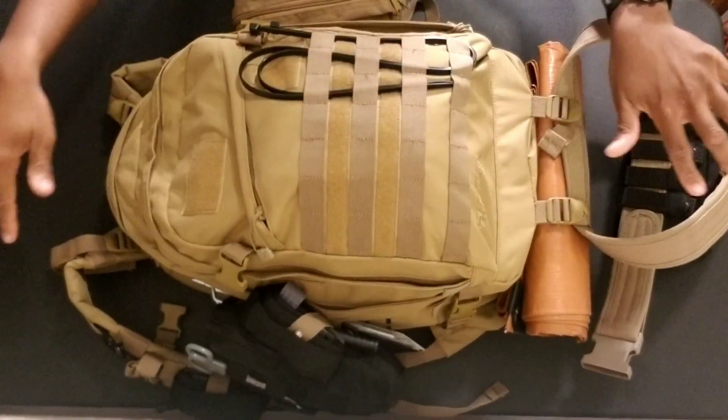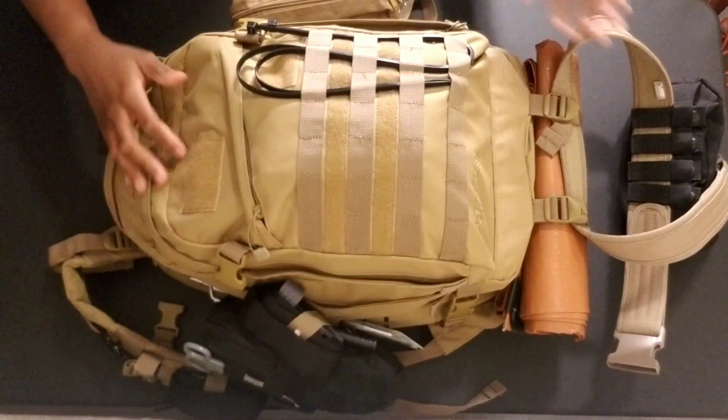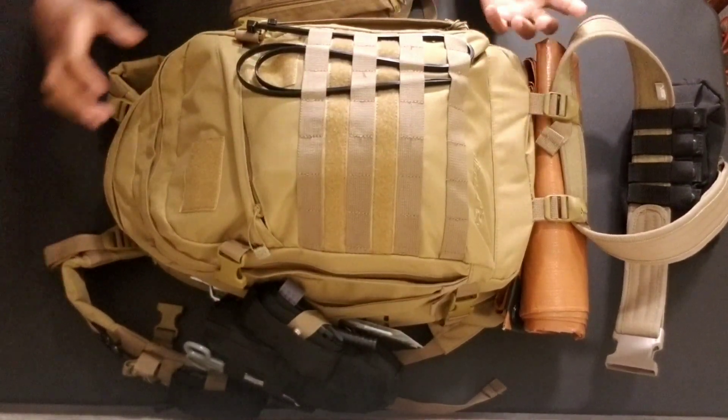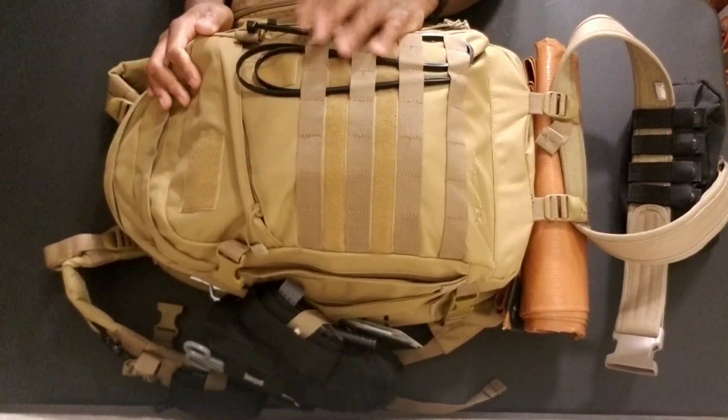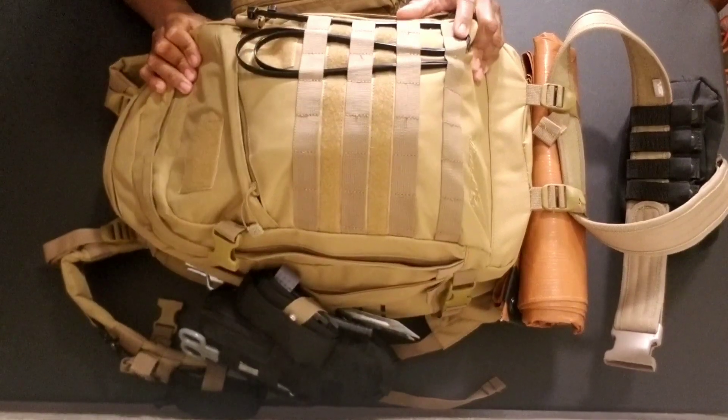All right, so this is the bag right here. I have a few things around the bag and on the outside of it, so I'm going to show you those things first and then we'll get into the inside and show you what's in there.